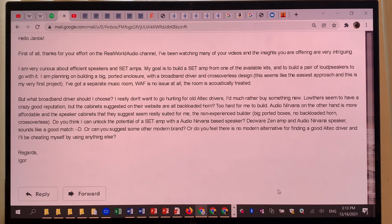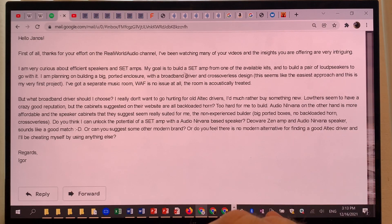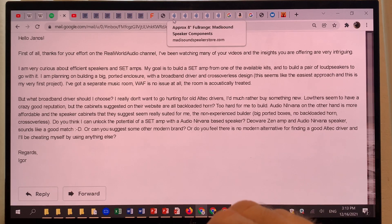But right now this is not the void pipe series. I want to dedicate this video — and knowing myself, it will become a video series of probably at least four videos or more — to Audio Nirvana drivers. I'll tell you what they will be able to do for you and where you will have to be cautious about the application.